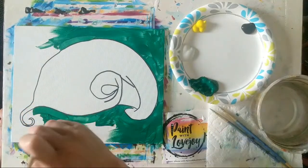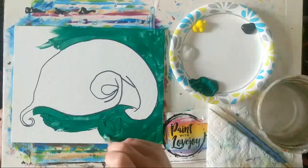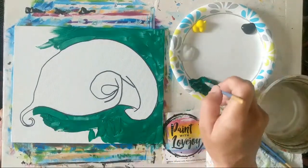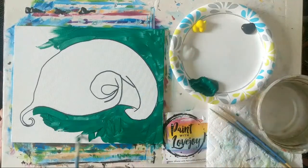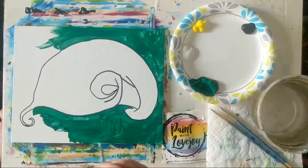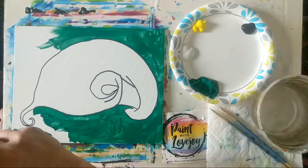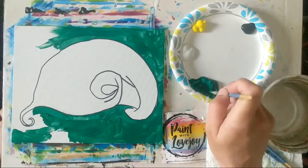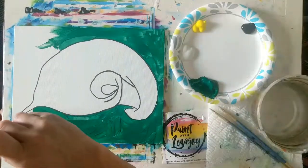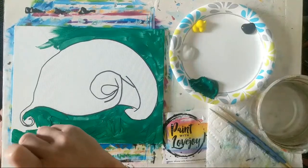I'm going to fill in this space, applying it quicker and thicker, and then once I fill in all this area we'll do a bit of wet-on-wet blending with the black paint because I want this to be a pretty dark green. That way our calla lily is going to pop — this composition is what we call high contrast, with the dark background and a bold bright subject matter.